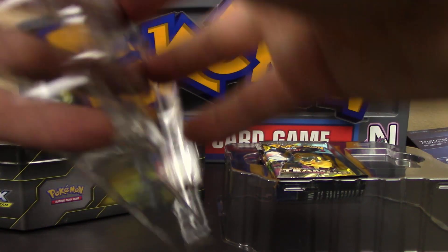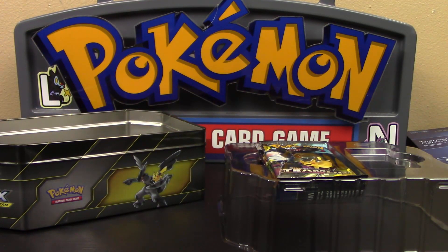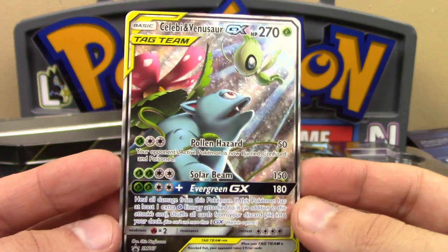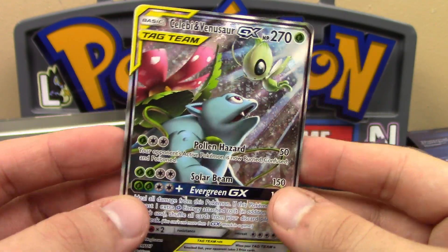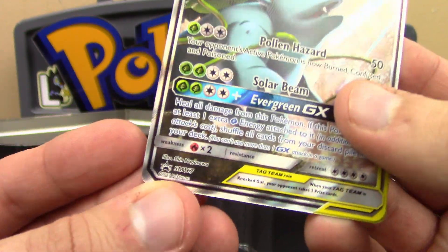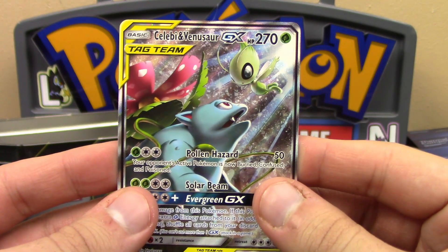Let me go ahead and take out the promo here. It had a stopper in the back too, so the card did not take any damage coming out. As I said, it's the exact same actual Celebi and Venusaur from the Team-Up set, but it's an alternate full art. It even has the texture and everything, and the best part — it's a promo. As it all should be.